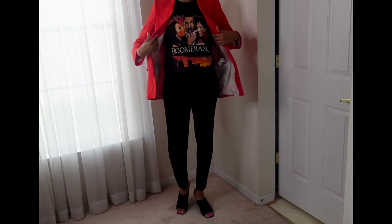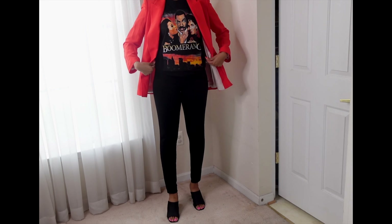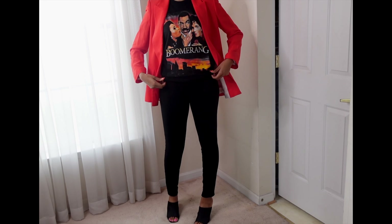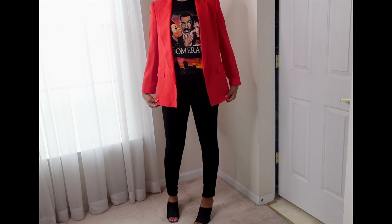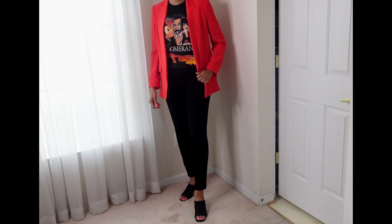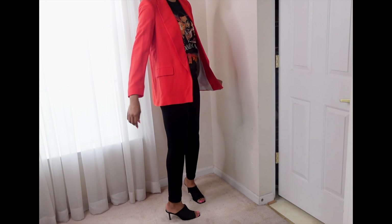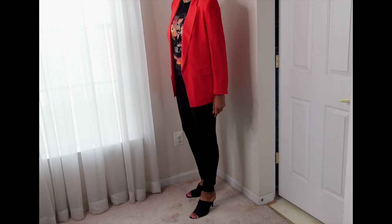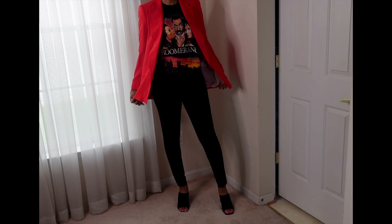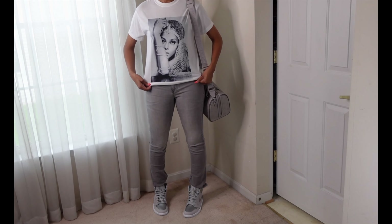Moving on to the next look. I have on a tomato red-orange blazer from Zara and another retro tee — this one is the Boomerang movie tee featuring Robin Givens, Eddie Murphy, and Halle Berry with the New York skyline in oranges and reds. That's what made me pair this orange jacket to give it a pop of color with black jeans from Zara and black heel mules. I dressed these up a little — sometimes you want to do something a little different even with a dressed-down look.